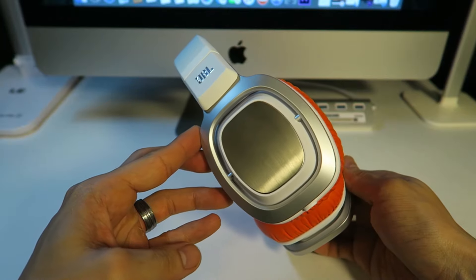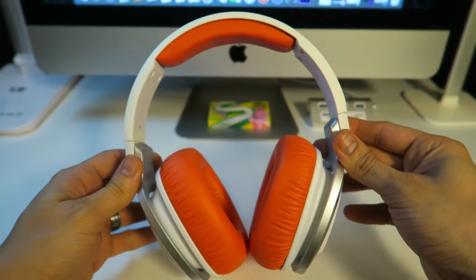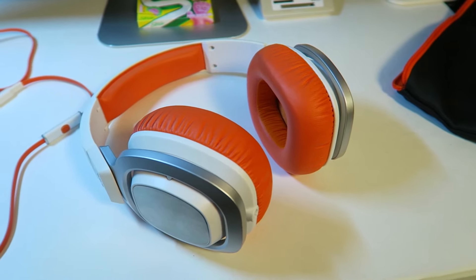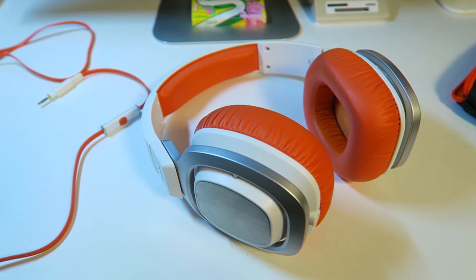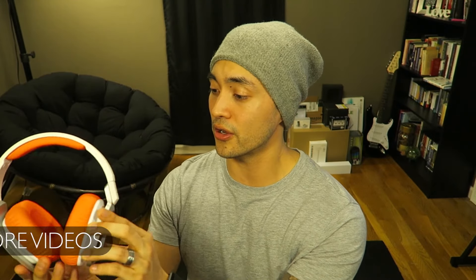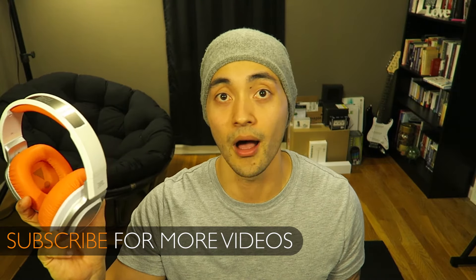Taking a look at these, you can see that I got the orange, white, and silver ones. I just felt like these are going to look really nice on my desktop with all my Mac products, and the orange is going to be a nice little accent. In person, these things look really good — on the computer they looked awesome, and in person they look just as awesome.